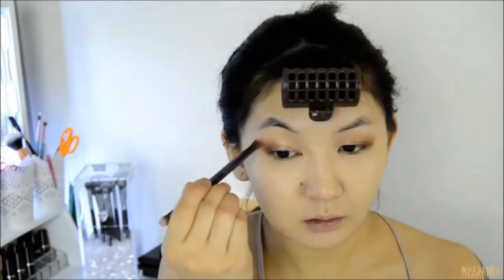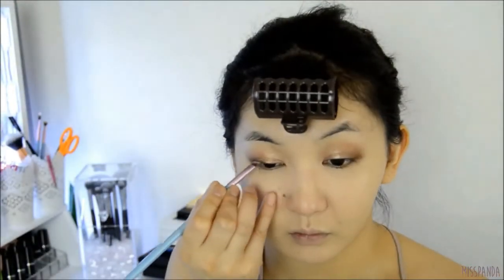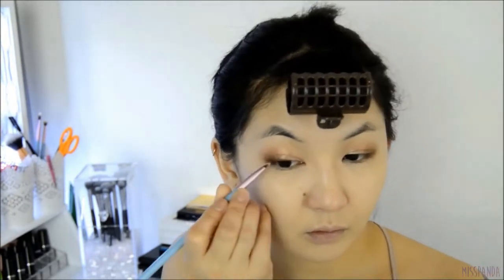Then you want to take a blending brush to make sure that all the edges of the eyeshadows are seamlessly blended into the skin. With the same brown eyeshadow I'm going to take it on a small angled brush and apply a very small wing.